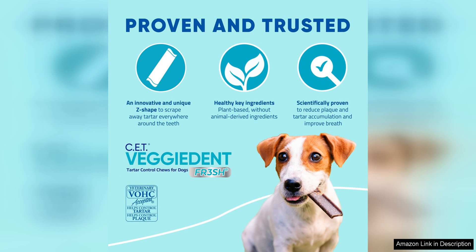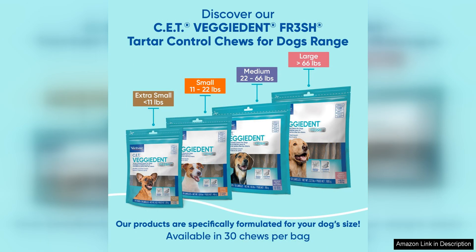Overall, the Virbac Veggiedent for 3-ish Tata control chews for dogs are a fantastic option for pet owners looking to improve their dog's dental health. Not only do they effectively combat Tata and freshen breath, but they also provide a tasty treat that your furry friend will enjoy, with their vegetarian friendly formula and triple action benefits. These chews are a must-have for any dog owner serious about their pet's oral hygiene.